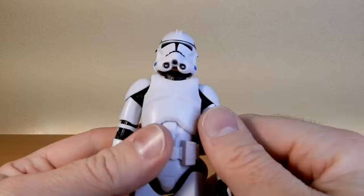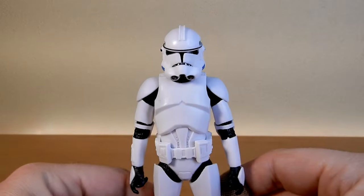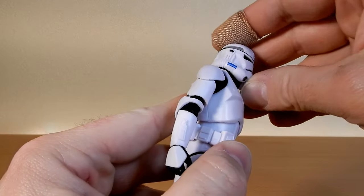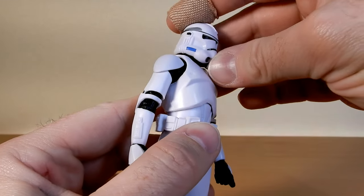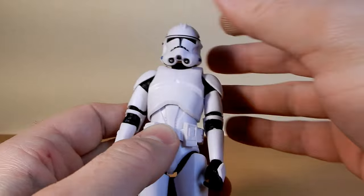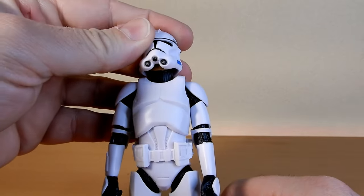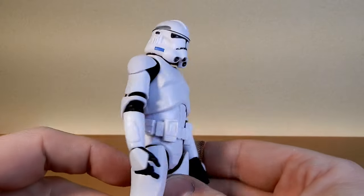I've seen a lot of people talking about the chin — you can sort of see the clone's chin underneath. If you get the helmet at the right angle you can hide it. It's not a big problem. The other thing you could do is just colour in the chin, paint it black, so it's sort of hidden.